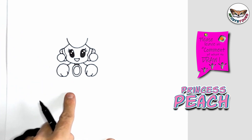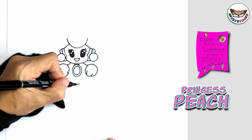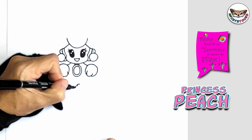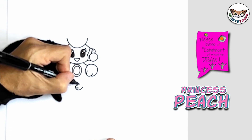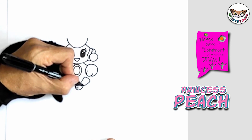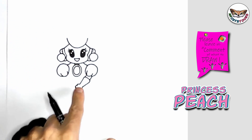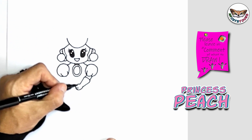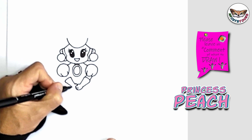Now we're going to do the arms. At the bottom in the middle, I'm going to draw a thumb and three fingers, then take it upwards to make a glove. You're just going to connect it like this. And now on the other side, we're going to draw the thumb again, then draw the glove upwards, take it down, and bring it back. Now we're going to do the top arm.